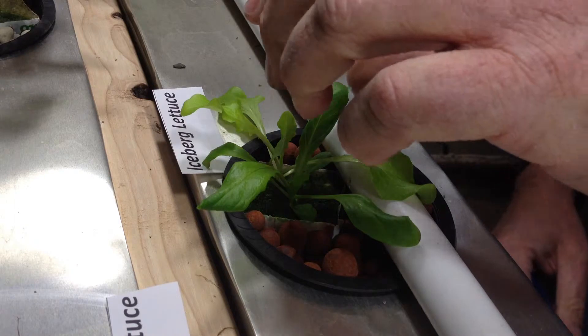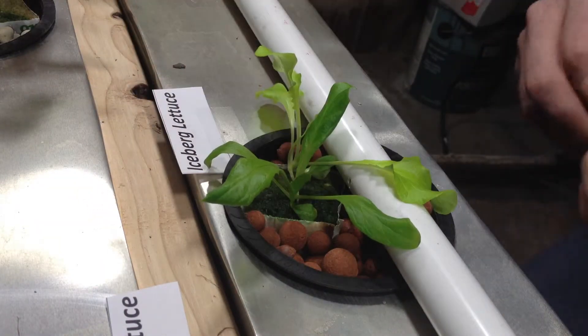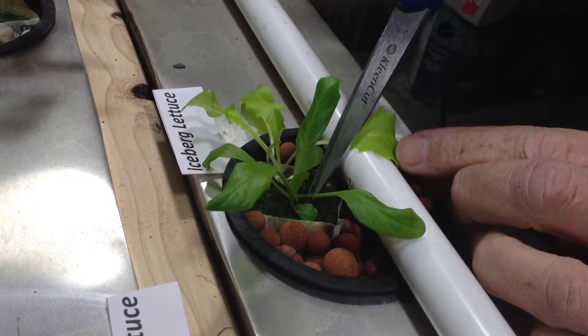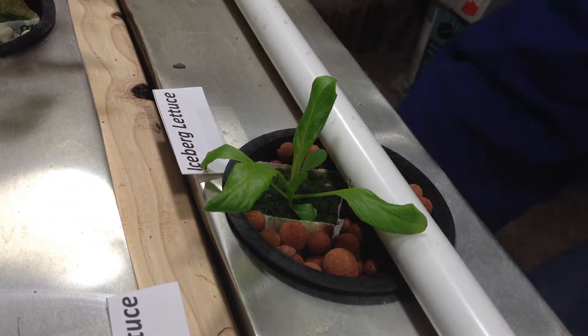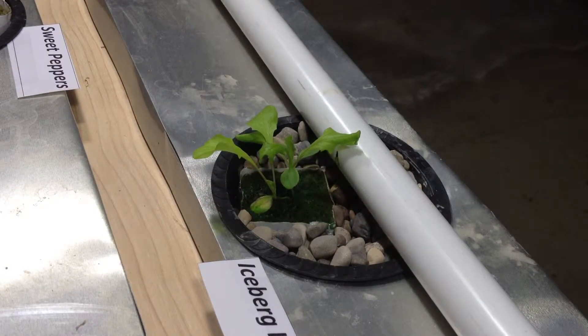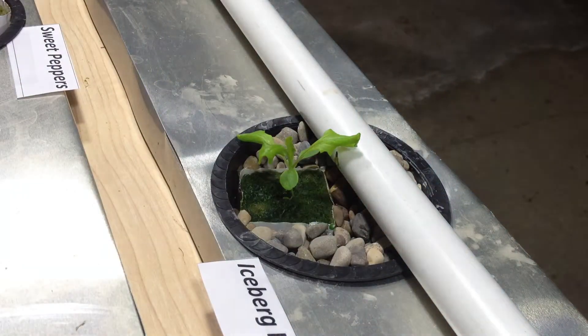And on this lettuce — that one's coming straight up and that one is going to the side, so we're going to trim out the weaker one on that one also. We're going to be real careful not to damage the other plant — just nick that and it's going to die for sure. And on this little one, the main plant has grown straight up and we have another one that's going over to the side, so we're going to go ahead and snip off that one that's coming to the side.